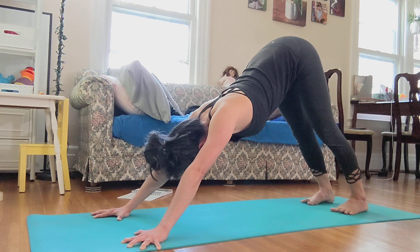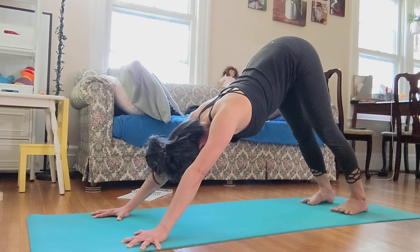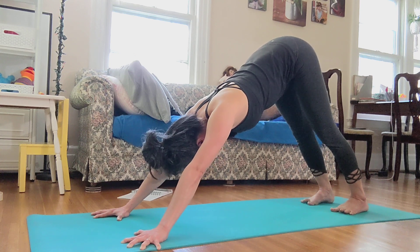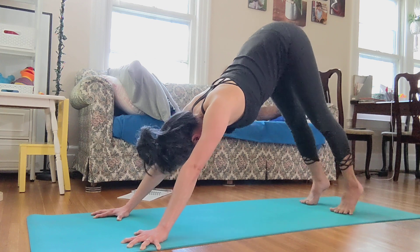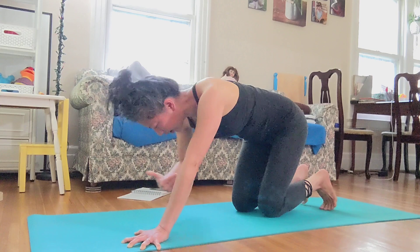One, two, three — and then you know, we bend the knee, we look forward, every step to uttanasana.